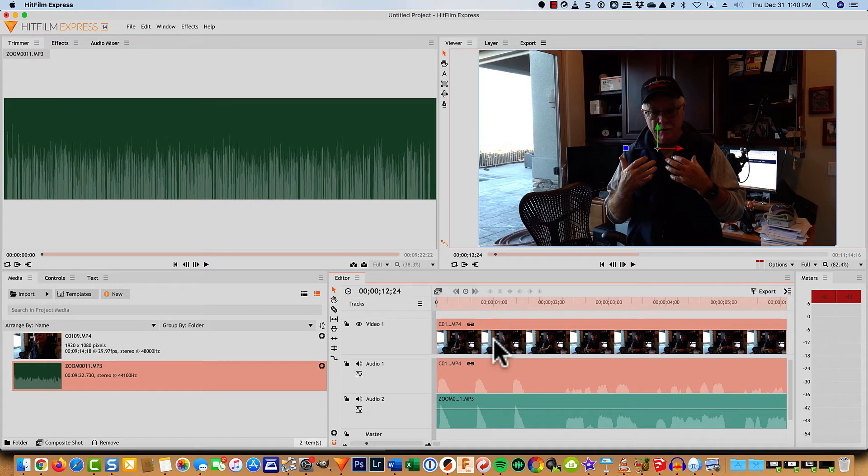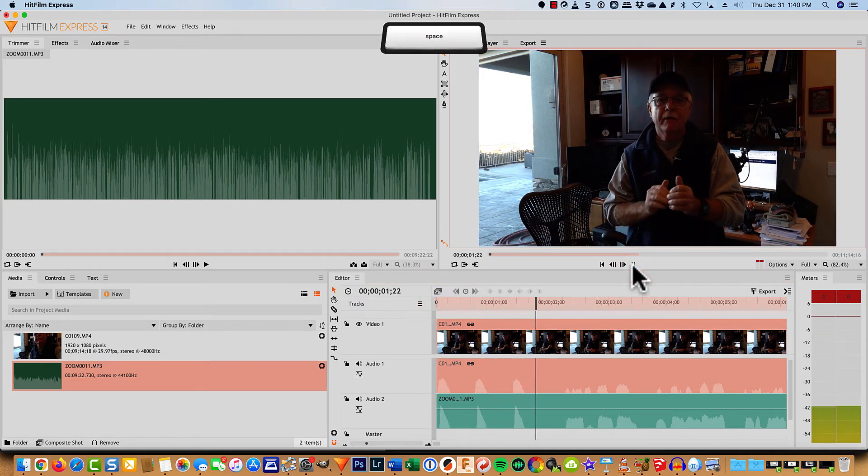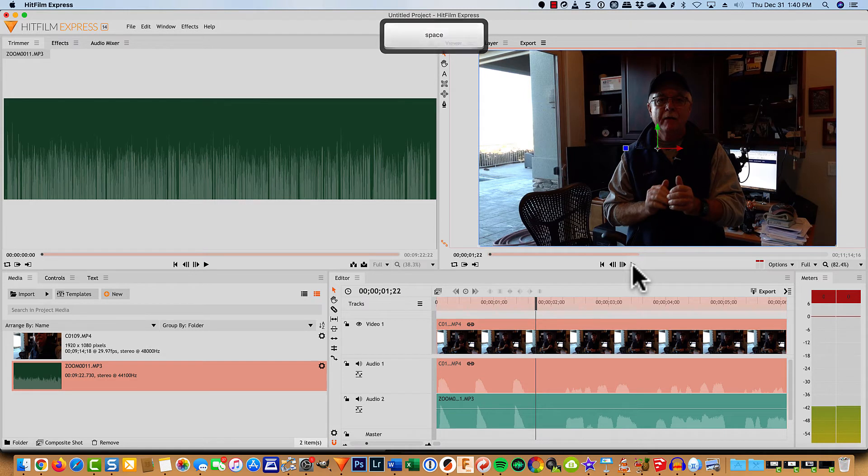I think they're probably pretty close. How close do they have to be? We're not Milli Vanilli here. As long as the lips sync up with the audio, that's probably going to be good enough. So we'll just go back to the beginning of our timeline and hit play. And I can see right there that my claps are great.